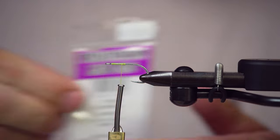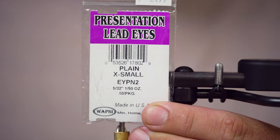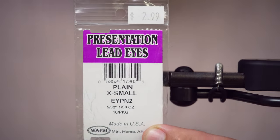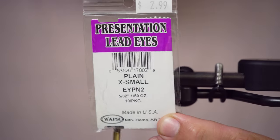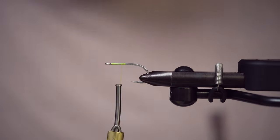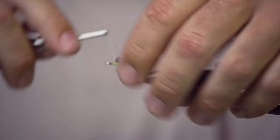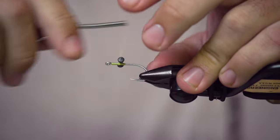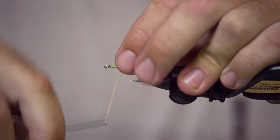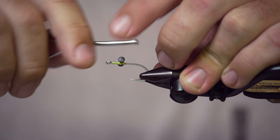The eyes we're going to use are presentation eyes in extra small size — just plain lead here. This is one of the places where you can really spice up your Clouser if you want to. You can go with double pupil eyes, different colors, and obviously based on the depth you're fishing, you might want to go heavier or lighter. You could put anything from a bead chain all the way up to a large dumbbell eye. This one's probably going to get used for some speckled trout, maybe some redfish, anywhere from three feet down to some light sand bottom in 15 inches, so I'm going to go with that extra small eye — it's just a good versatile weight.